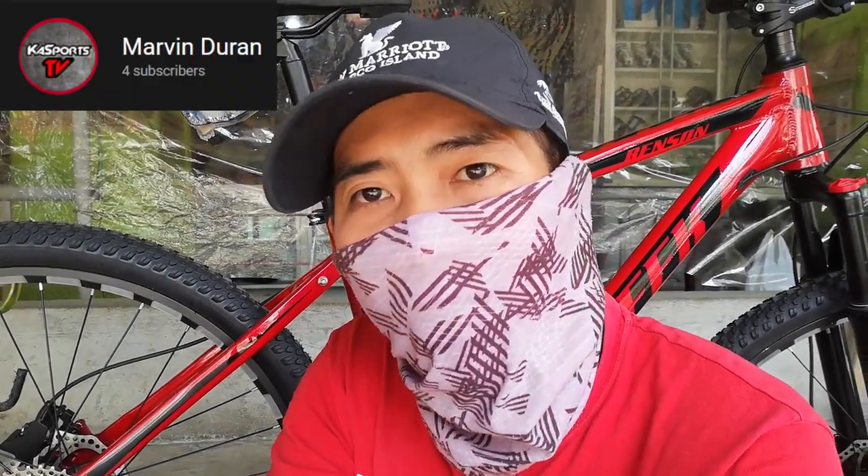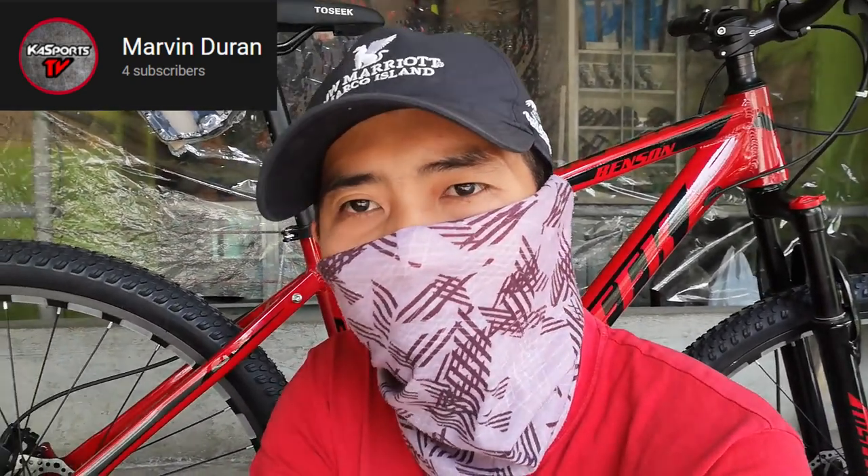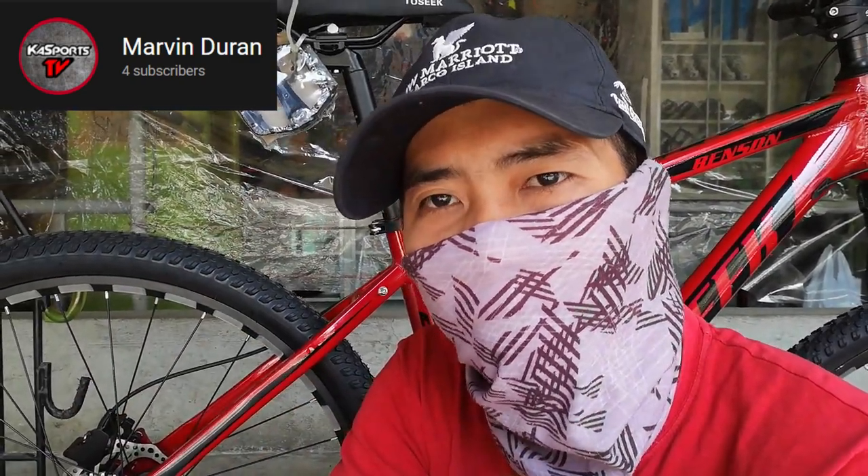Bago nga pala ako magpaalam guys, gusto ko lang mag-shoutout kay Marvin Duran — maraming salamat Marvin Duran sa pag-subscribe at sa pag-suporta sa aking YouTube channel. More power sa'yo. Hanggang doon na lang guys ang ating video. Wag kalimutan mag-like at mag-comment kayo kung anong masasabi ninyo dito sa ating TOSIC Benson. Wag kalimutan pindutin ang subscribe button para ma-notify kayo sa mga panibago nating bike check video. Pwede rin kayong mag-comment kung ano yung mga gusto ninyong i-bike check — hahanap tayo ng stock para ma-bike check natin para sa inyo. Hanggang dyan na lang guys, kita-kita tayo sa susunod na video. Paalam, ba-bye!